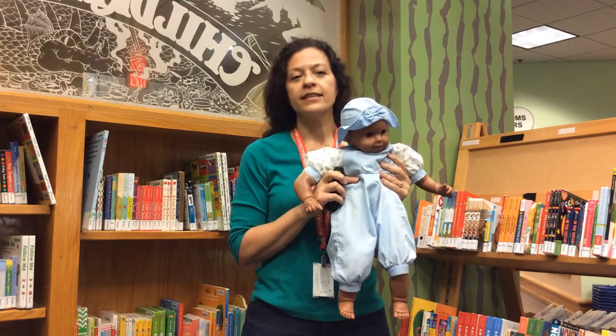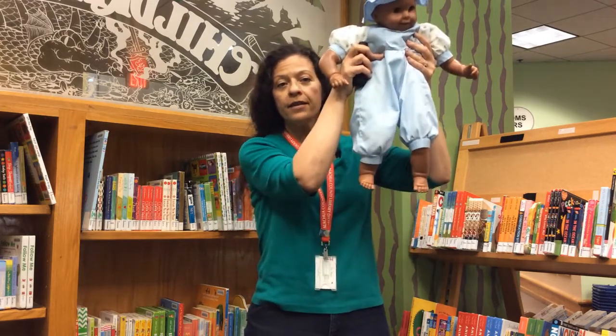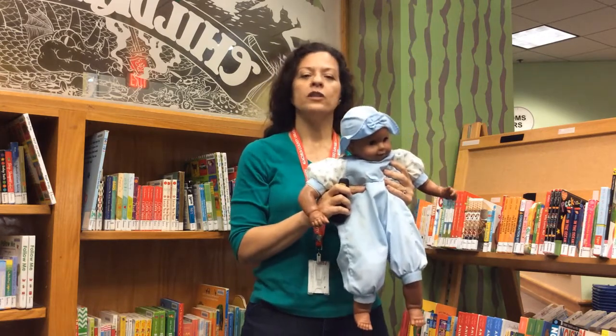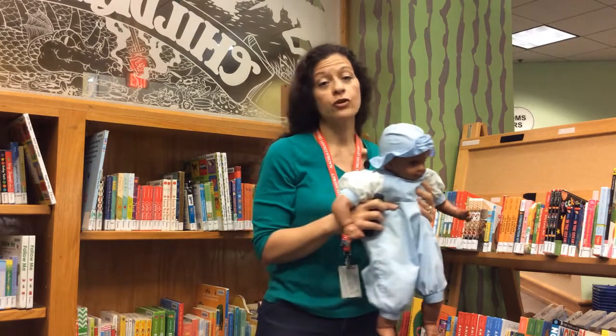We'll be standing for this next movement activity. We'll lift baby up, up, up, up, then down, down, down. We'll gently swing baby back and forth. And then we'll turn around with baby.